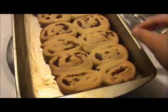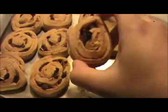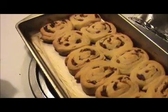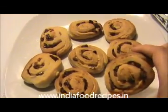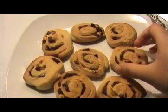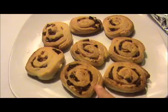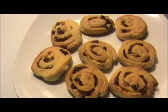If you cover the tray you will get a light color; if you don't cover it, you will get a darker color — whichever you want, you can try it. It's a very simple and tasty recipe. Here our homemade dry fruits roll is ready. Try it yourself and send your valuable feedback to www.indiafoodrecipes.com. We will meet in another video — thank you!